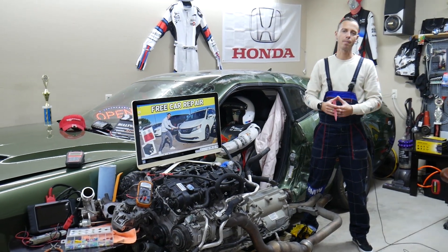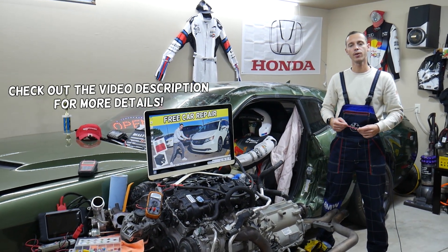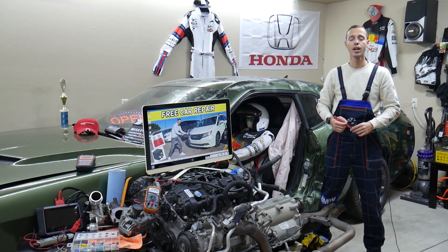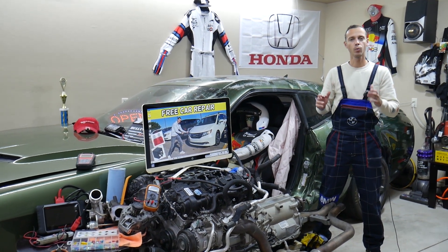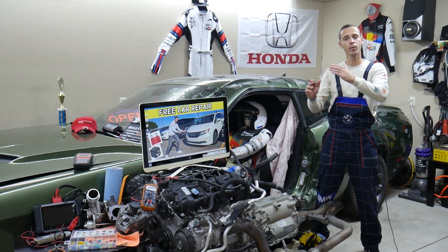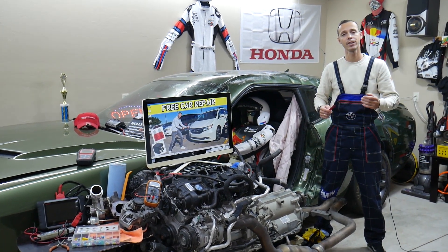Hey guys, welcome back to Free Car Repair. Thank you for watching and subscribing to the channel. Today will be a super helpful video for anyone with a Honda Odyssey — we're talking about that generation from year 2011 to year 2017. If you need to find where the accessory fuse is located, stay with us. We'll also explain where you can buy cheap fuses and relays so you don't waste your money.